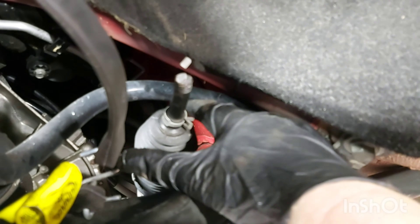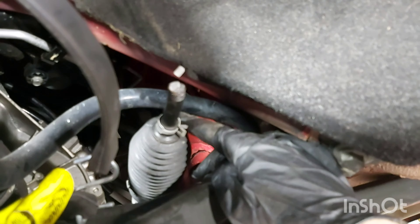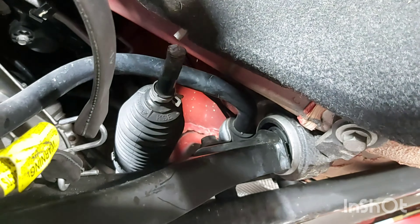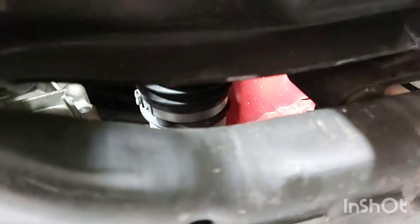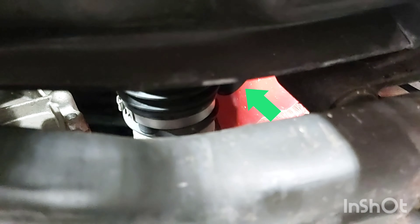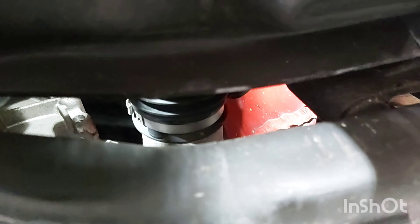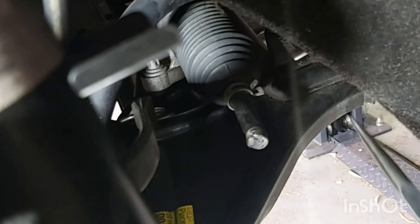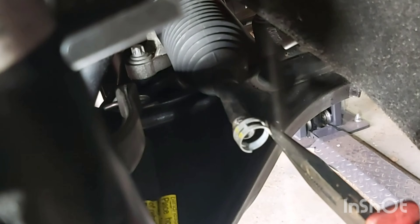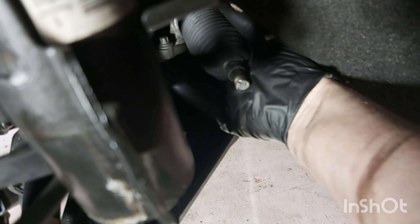Now I'll remove this rubber boot and then unscrew the tie rod end. There's a circlip in the back here — I just need to get that off and then I should be able to remove the rubber boot. It's just a case of pulling the rubber boot towards you.